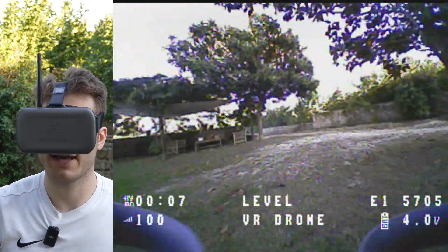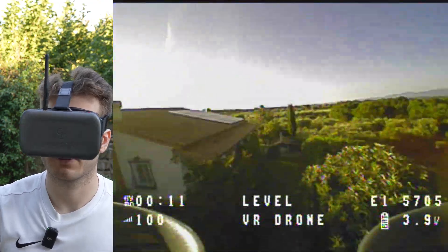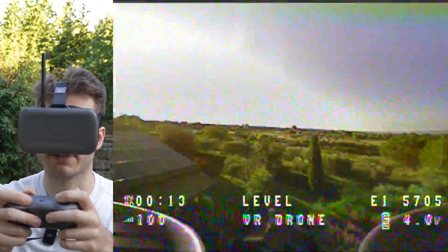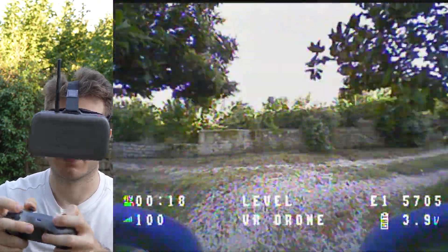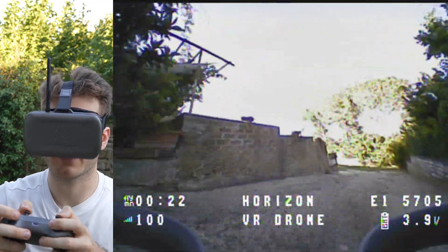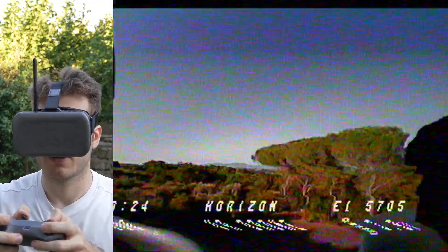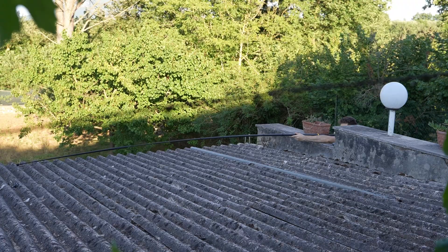We are in level mode now — the drone doesn't flip. I push forward but the drone doesn't go crazy. Then you have horizon mode which keeps the horizon but allows the drone to flip. Whoa — I didn't expect it to flip this fast!